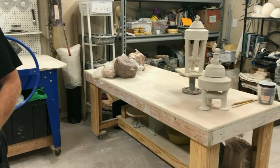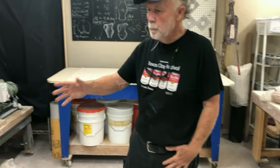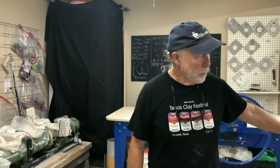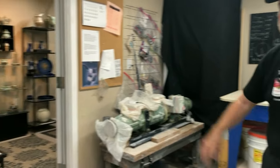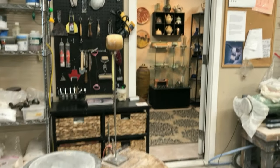Well, two counting Vicki — she's the other half. It's equipped with work tables, potter's wheels, a slab roller, a pug mill, and a glazed storage area.